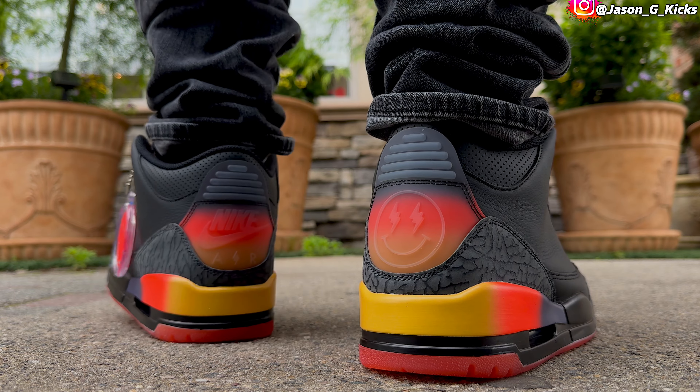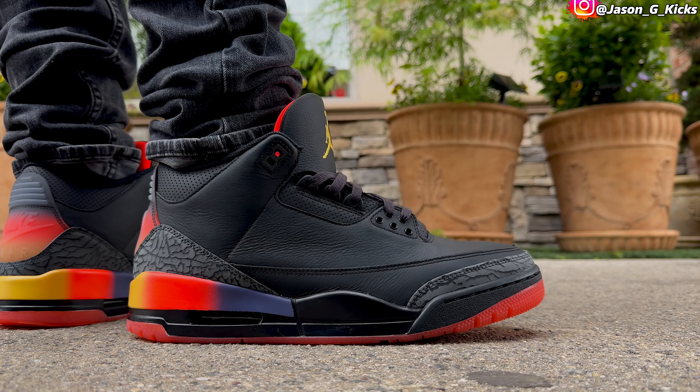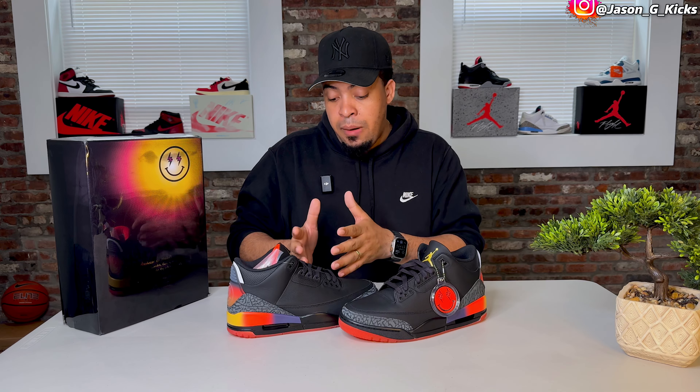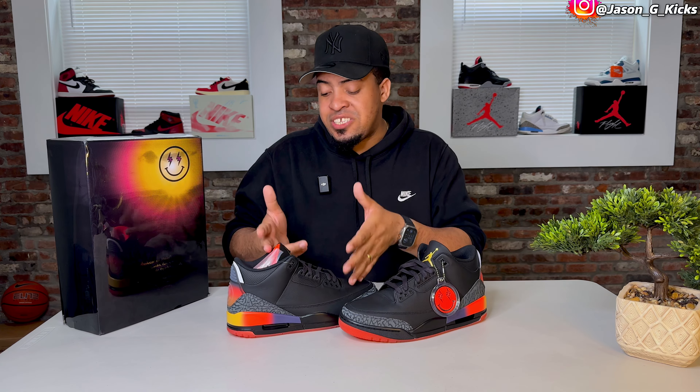It's time for you to let me know what you think about these J Balvin Jordan 3 Rio first impressions. I'm going to do a deeper review going into the quality — the on-feet video is coming, the lace style video is coming, everything you want to know and see about this shoe you're going to get on this channel. Make sure to subscribe for more content like this and leave a like if you appreciate the work I put in to get these shoes.